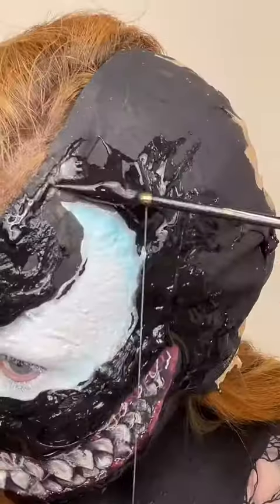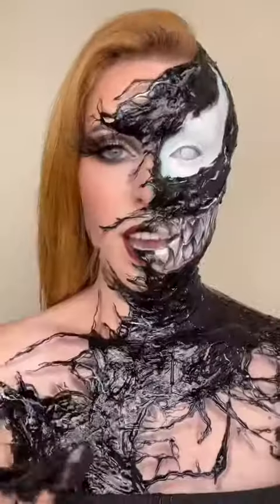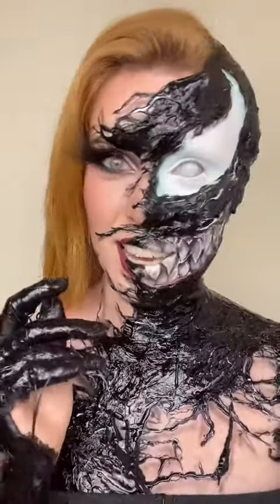Please be careful putting this on your face — wait till it cools slightly. Add your lashes and contact lens and you're done!